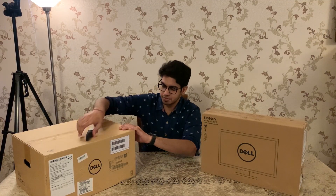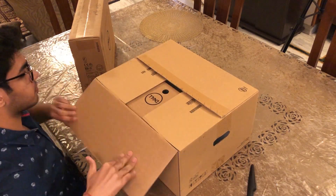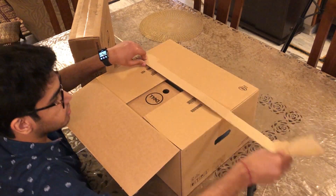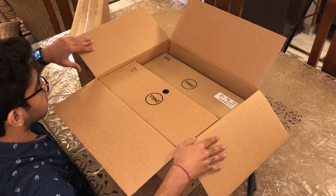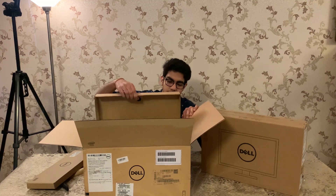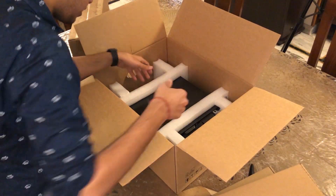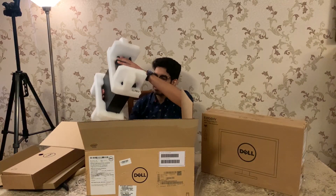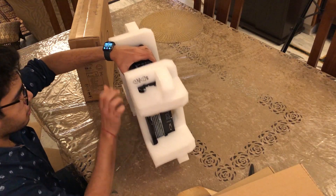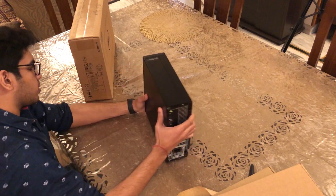Let's begin by first opening the CPU. Here is the CPU.